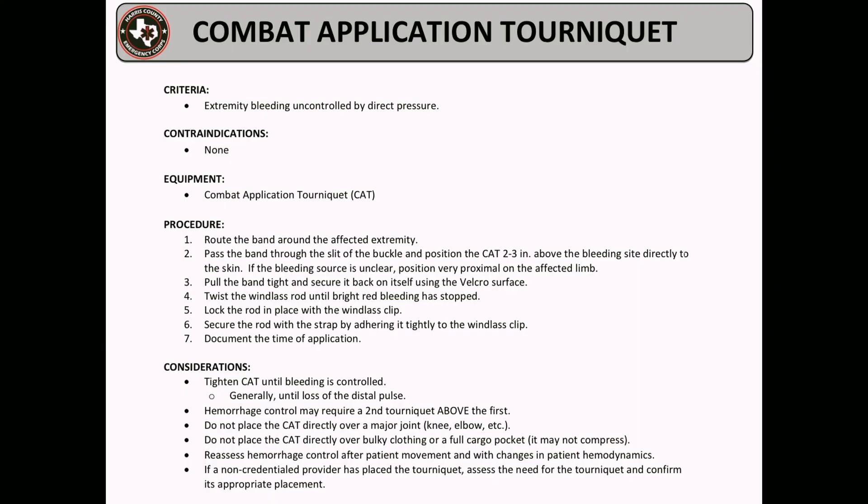Thank you for watching this demonstration on how to apply a combat application tourniquet. Remember to reassess hemorrhage control after patient movement or with changes in patient hemodynamics. Thanks and stay safe.